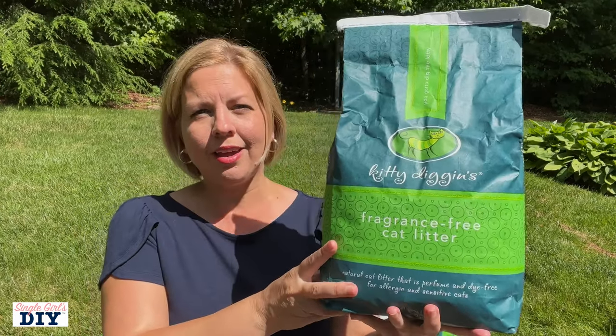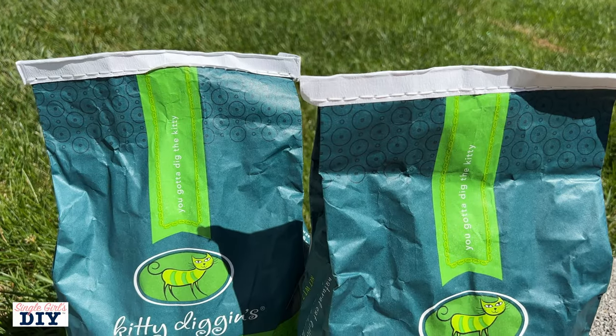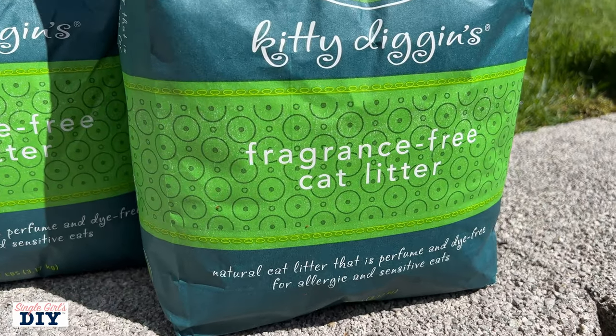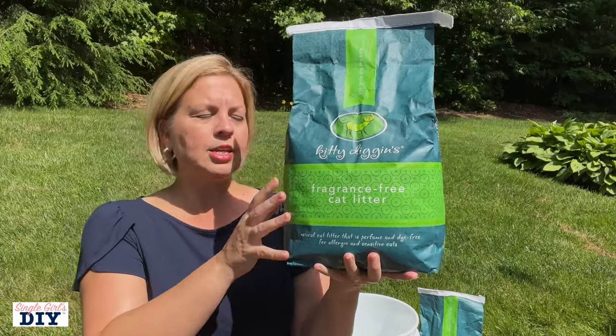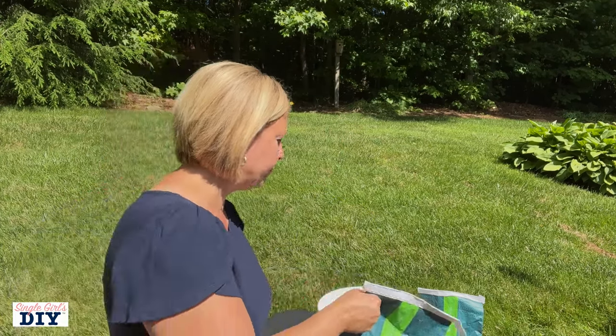The other really important component of this system is going to be cat litter. If your pets can use cat litter to take care of going to the bathroom indoors, you can too. This was a dollar ninety-seven when I bought it at Walmart — very simple, fragrance-free cat litter. No fancy stuff. This is going to be poured into your bucket, and then you would just do your business — number one and number two — and put that in there.